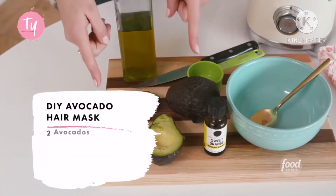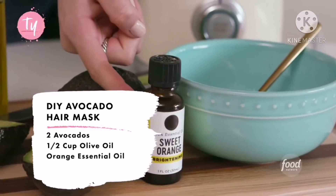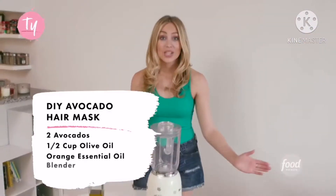For this hair mask you will need two avocados, a half a cup of olive oil, a few drops of orange essential oil, and a blender.